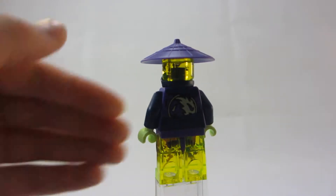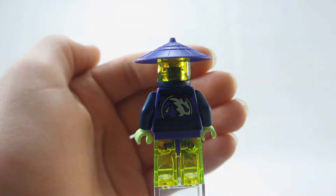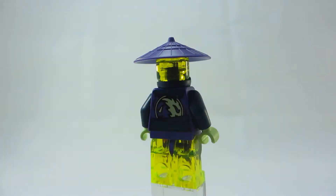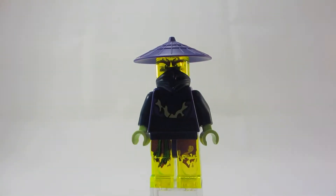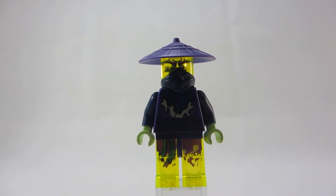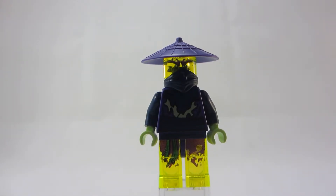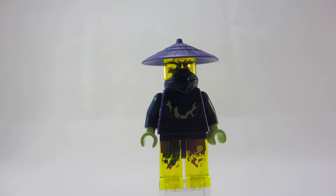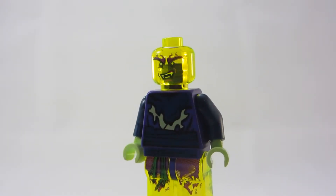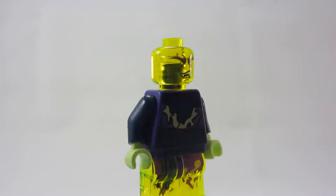Turning him around, he's got some more little printing to show. This is his ghost vest. His head is completely neon orange-ish, yellow-green color. And his head piece is one of those hats in purple. Removing the mask, there's a better look at his face print — it's definitely really cool when they print on transparent.